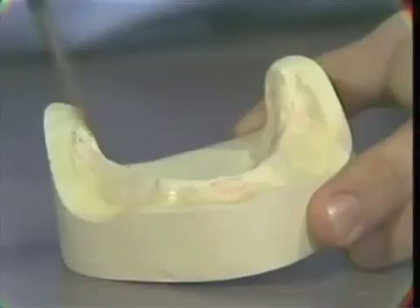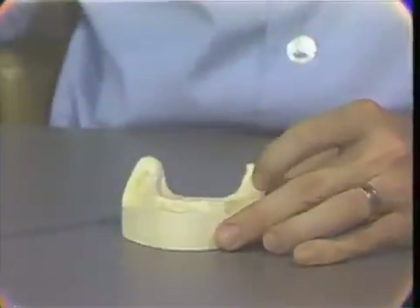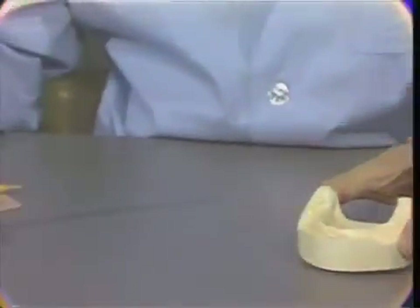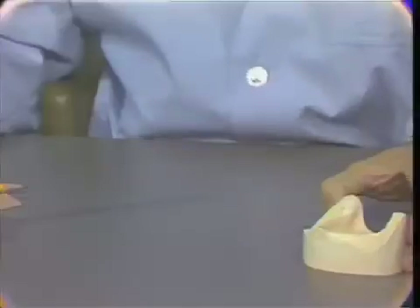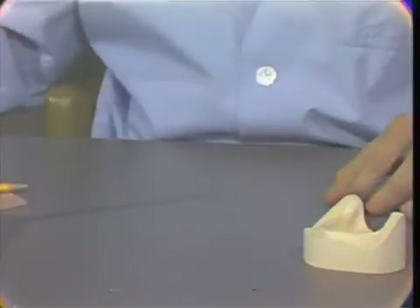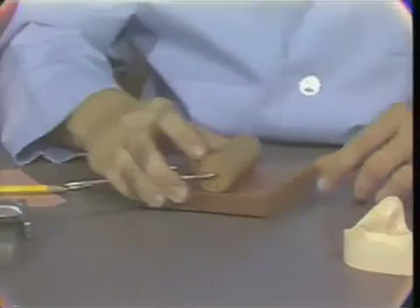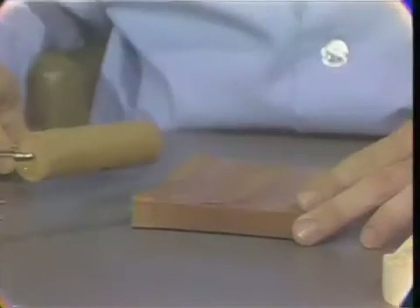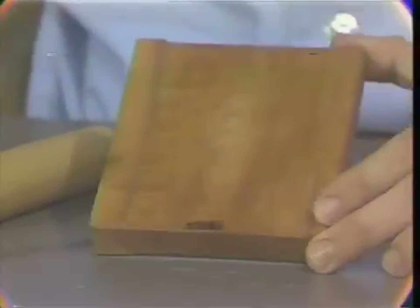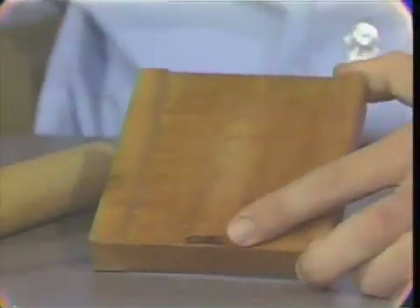After completely painting the tissue surface area of the cast, it can be set aside and allowed to dry for two to three minutes. While we are waiting for that cast to dry, we can prepare the autopolymerizing acrylic resin. First, we should take the roulette or the rolling mechanism for forming the base plate.